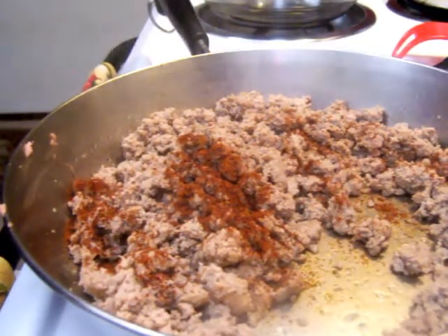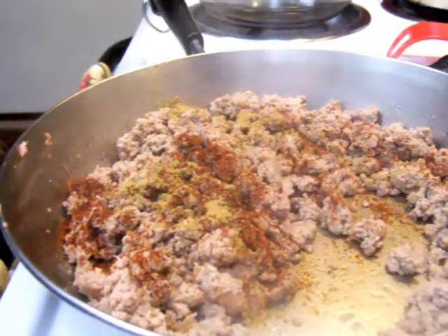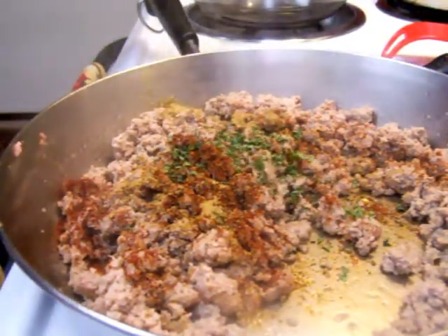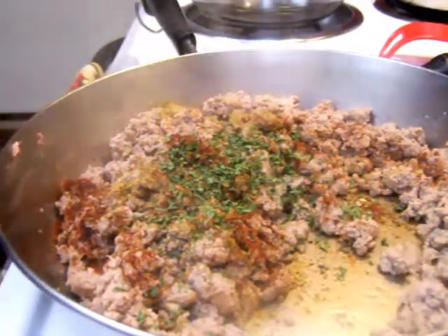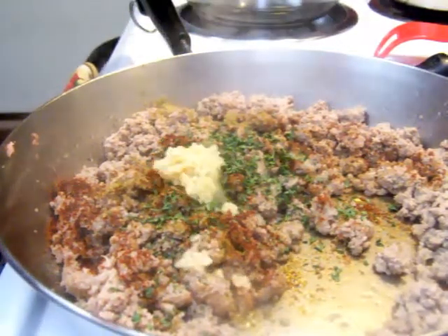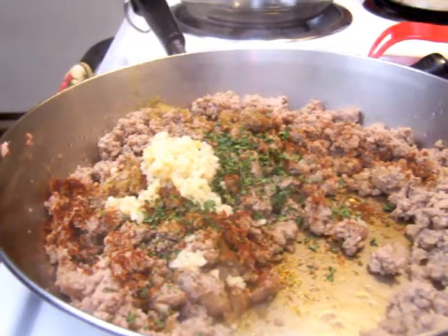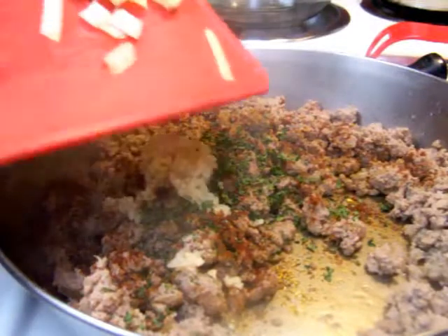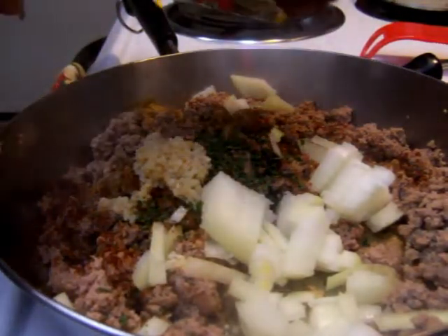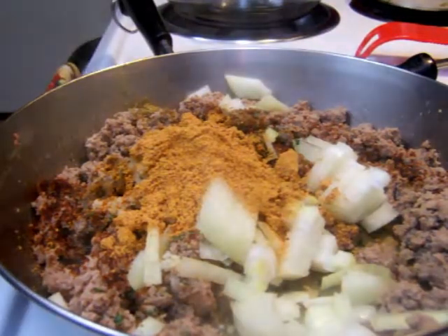Teaspoon of cumin — actually, we're going to do a half a teaspoon of cumin. I'm going to do half a teaspoon of parsley. One teaspoon of garlic. Your onion. And look on the back of the pack of taco seasoning that you're using — whatever amount of water it says to mix it with, that's what you want. The one I'm using needs two thirds of a cup of water.